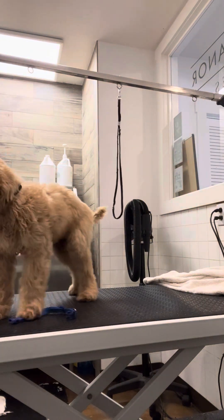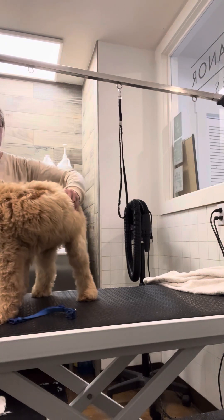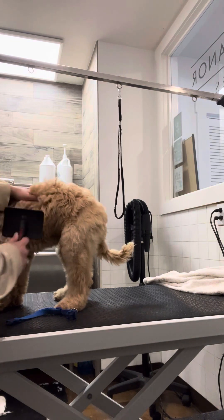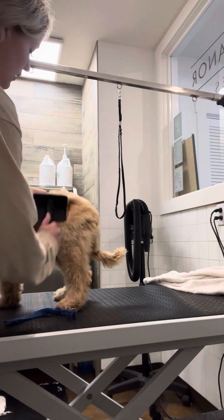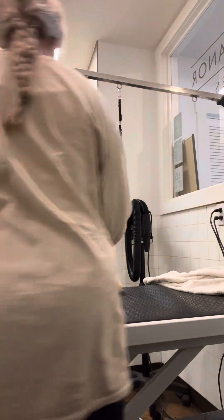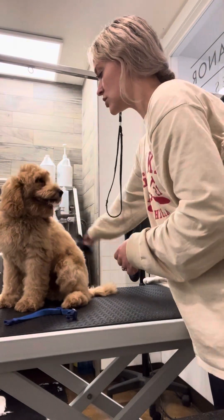Same for the body — just going to get that hair up, right down to the base, working my way across. Puppy coat is super easy, and as long as you get into this habit now, transitioning into adult coat will be a breeze. You just want to make sure you continue to practice with him at home. It's a really great bonding experience when he first comes home.